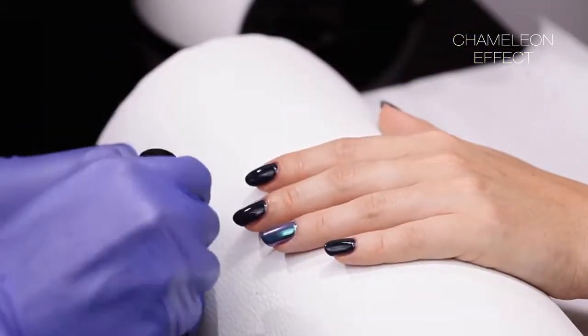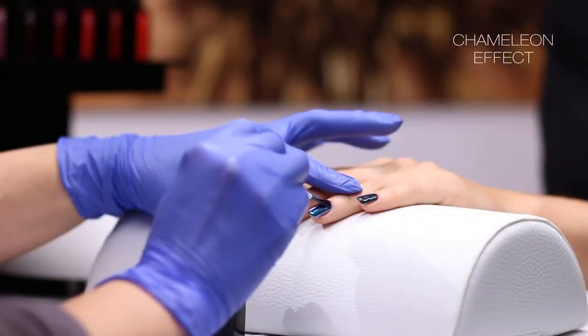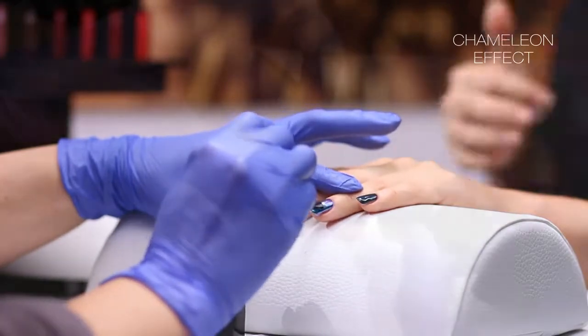Remove excess dust using a soft brush. Apply the dry top coat again, remembering to protect the free edge of the nail.